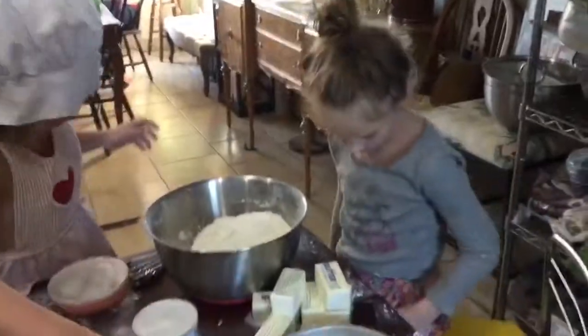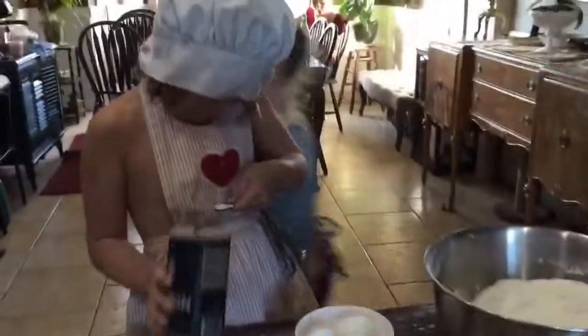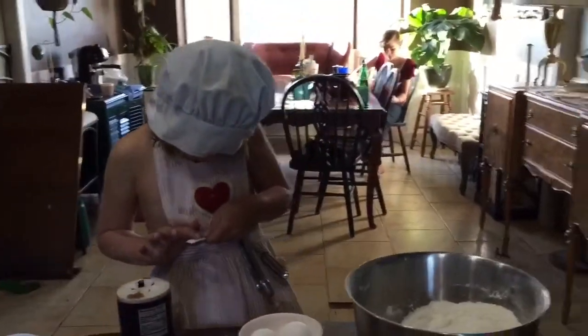Next step: salt. We need one teaspoon of salt. Who wants to put the salt in? All right, you'll get the next one, Daphne. Good job.